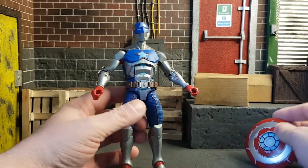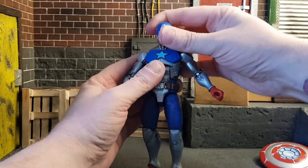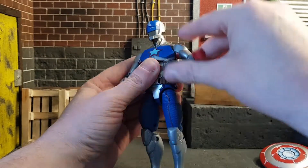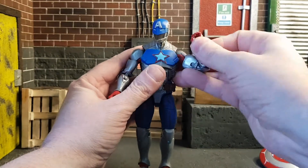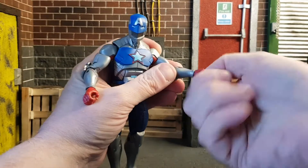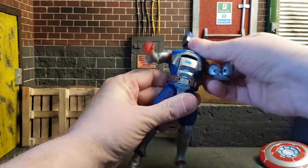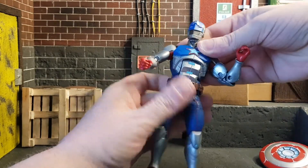Looking at him with the shield he's pretty nice, though I still think it could have used more red. Articulation-wise, it's pretty standard — the head looks down and up, gets a bit of tilt, and goes all the way around. No butterfly joint but it does go all the way around. There's a bicep swivel and a double-jointed elbow. Hands go around and in and out, down and up. He does have ab articulation which goes all the way back and all the way down.